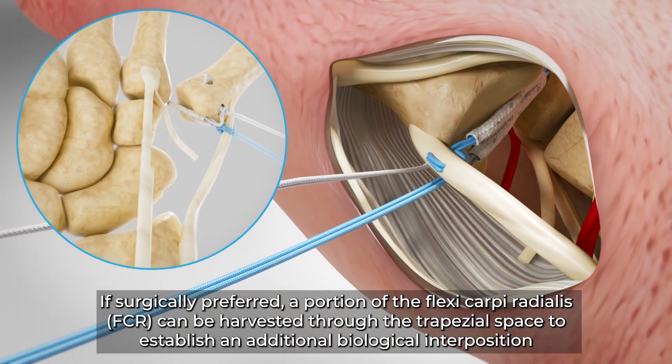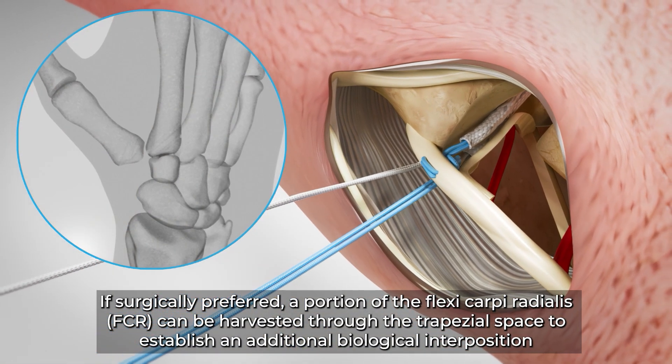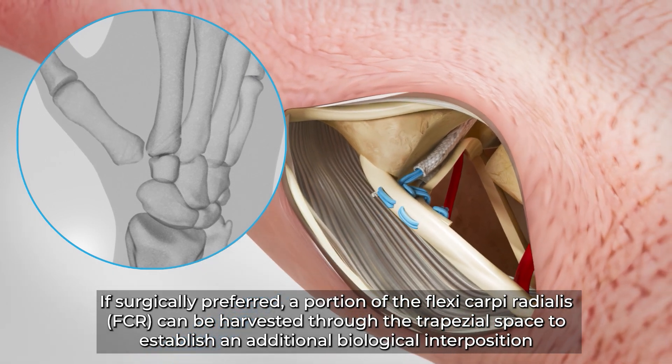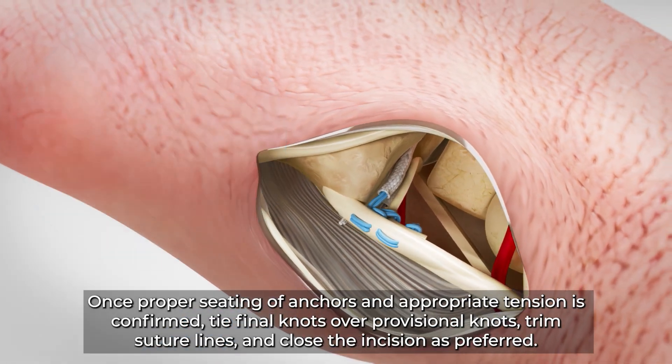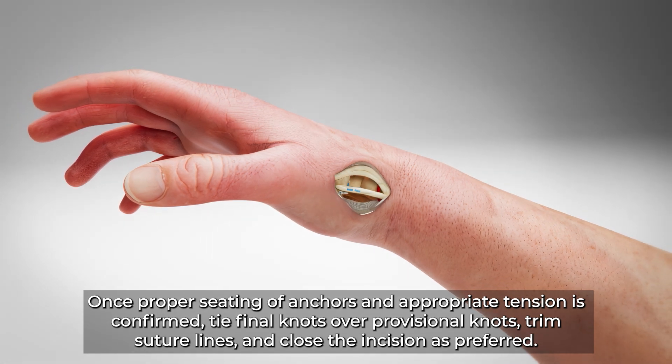If surgically preferred, a portion of the flexor carpi radialis (FCR) can be harvested through the trapezial space to establish an additional biological interposition. Once proper seating of anchors and appropriate tension is confirmed, tie final knots over provisional knots, trim suture lines, and close the incision as preferred.